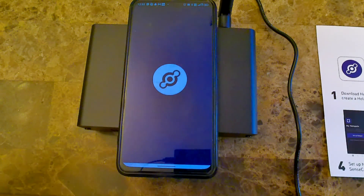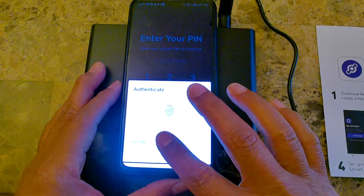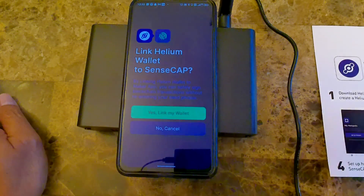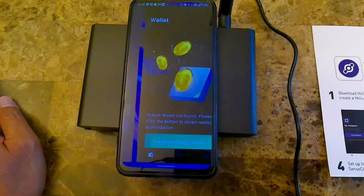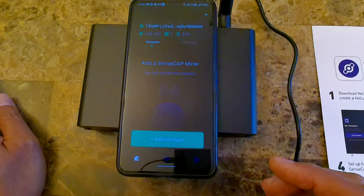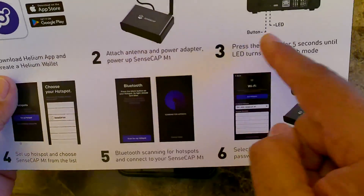This is going to be the process of onboarding once they get everything set up. I'm going to go ahead and authenticate it with my fingerprint because I have that set up. It's asking you if you want to link your Helium wallet to SensCap — I'll say yes and link my wallet. So now it is linked. The next thing we need to do is add your hotspot. Of course, in the manual after you download the app and set it up, it says to plug it in.